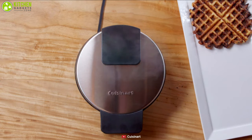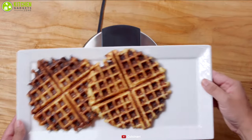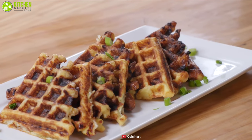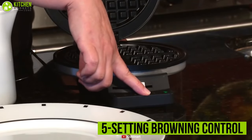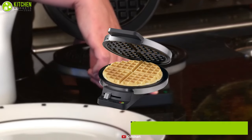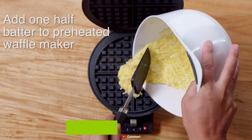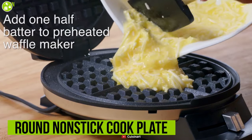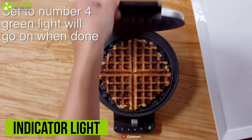Make delicious waffles fast and easy with the gleaming stainless steel Cuisinart Round Classic waffle maker, which proves that you don't have to pay a lot to get beautifully brown and tender yet crispy waffles. This waffle maker features a 5-setting browning control that allows you to customize waffles from light brown to a really deep golden brown as per your choice. It features a round nonstick cook plate with 4 quarters, and an indicator light that signals when it's preheated and when the waffle is ready.